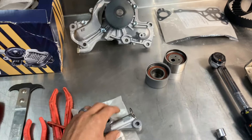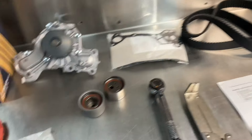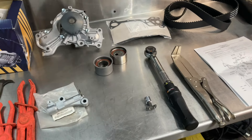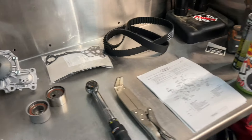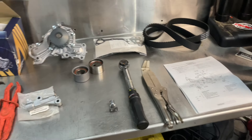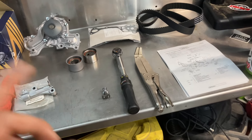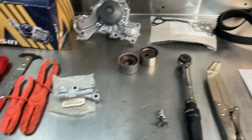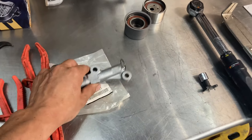After 60,000 miles the tensioner will start to get slack and leak oil, making a horrible clatter. When that happens your timing belt can get shaky, and it's possible to jump teeth on your timing belt and cause catastrophic engine failure — and I don't say that to be dramatic, that's just the way it is. If you're buying a Montero right now and you don't know when the belt was last done, I would recommend getting this done as soon as possible because it can go from totally fine to broken very quickly.